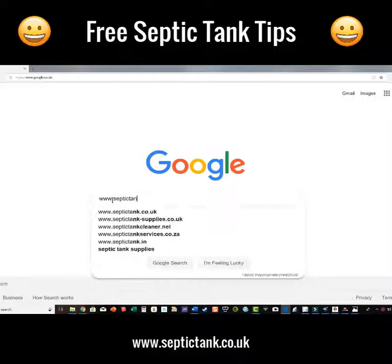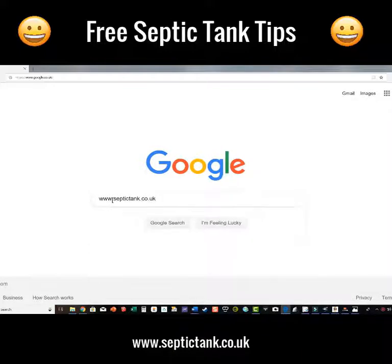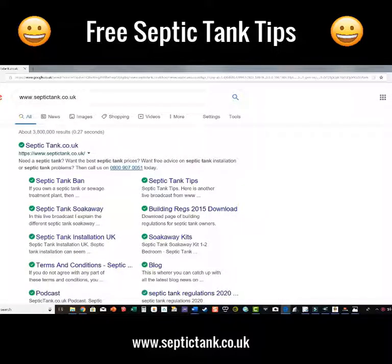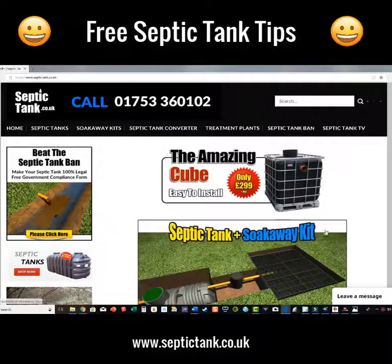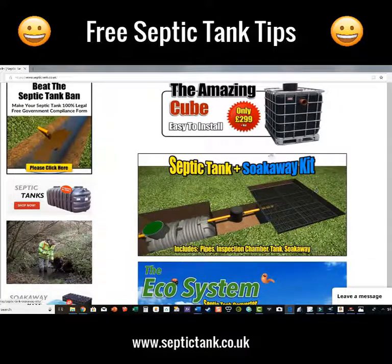Let me show you a really easy way. You can see there's my website — just literally click on it like so. There's quite a few bits of stuff on here, but I just want to point out this amazing feature I've recently introduced. You'll see it says 'Septic Tank and Soak Away' — click on that like so.